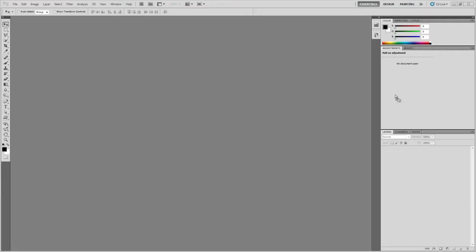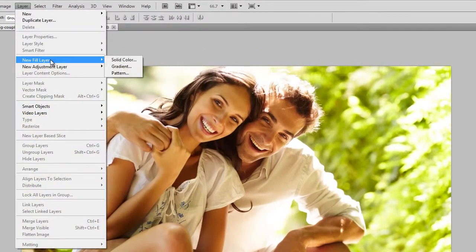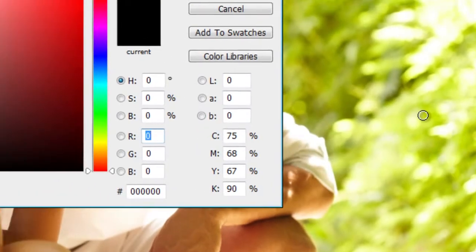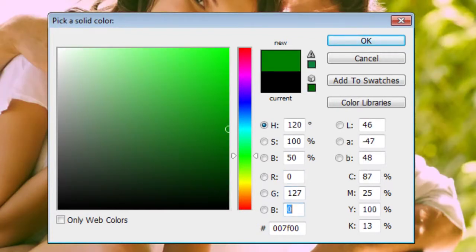To start, open the photo you like into Photoshop. We're going to be applying four adjustment layers to create this effect. Go to Layer, New Fill Layer, Solid Color. A new layer window will pop up. Make sure that you are adding the adjustment layer from the Photoshop menu and not the layers palette. Set the mode to Exclusion and opacity to 25%, then click OK. For the color, set it to this cyan color — 127 green and 255 blue. Click OK.